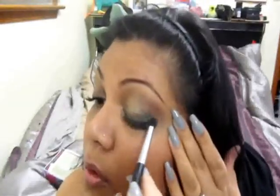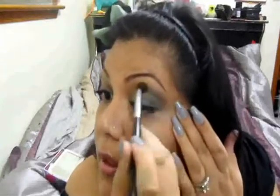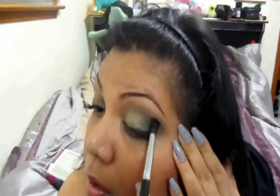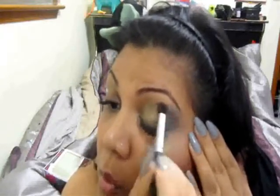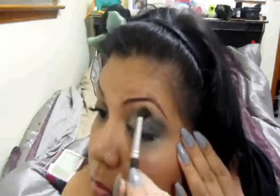The next color I'm going to take is called Envy by Rimmel. It's just a bright, vibrant sort of green. I'm going to take it with that same brush and put it right on the outer corner, then blend it in with that color called Earthy, just to make it a little bit more green. I'll blend it up into the crease, concentrating right out here and making a C-shape — or V, whatever you prefer to call it — and just bring it up.